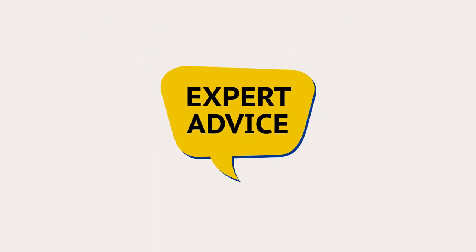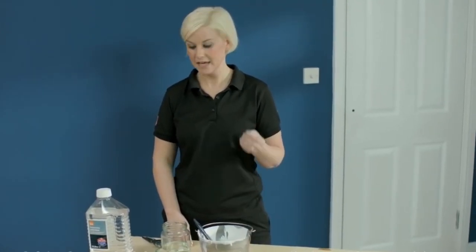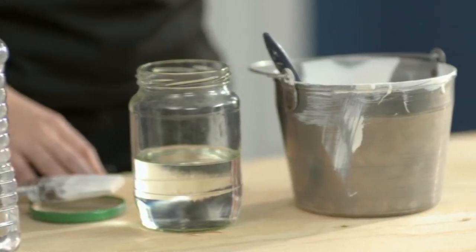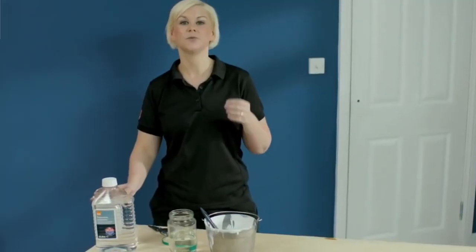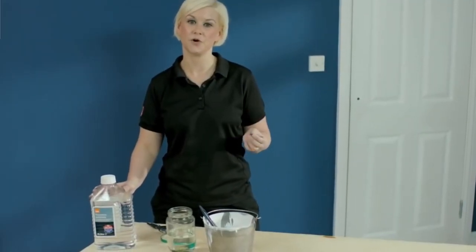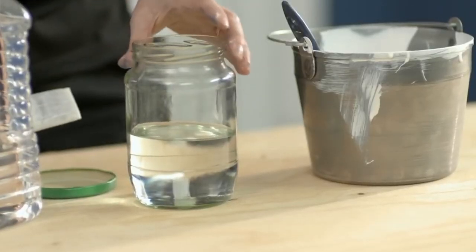We've been using water-based gloss here, so wash your brushes out with water. If you've been using an oil-based gloss, you can wash them out with white spirits or turpentine substitute. And if you want to keep a brush that you've been using oil-based gloss with, simply place it into a jam jar of white spirits or turpentine substitute.